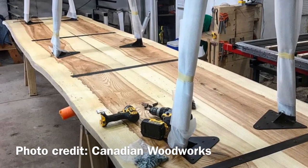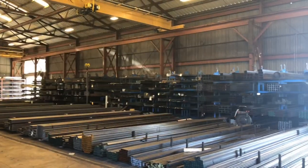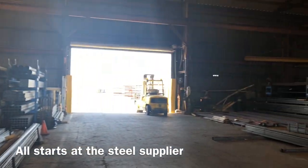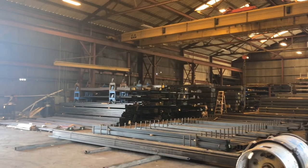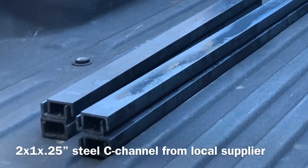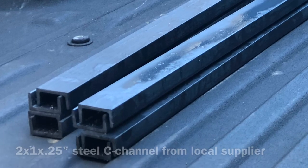The only reason I don't buy them directly through Canadian Woodworks is that I generally need odd sizes for my river tables and odd mounting holes, because I don't like to drill into the epoxy. So I start out at Ram Steel in Salem, Oregon. I got the two inch by one inch by a quarter inch wall and got it back to the shop.